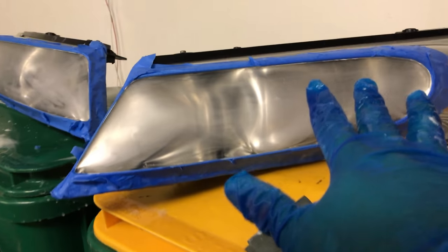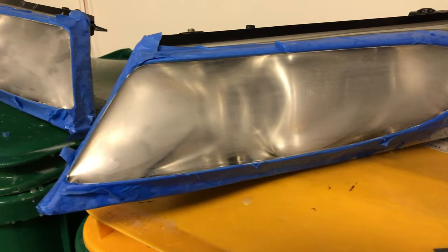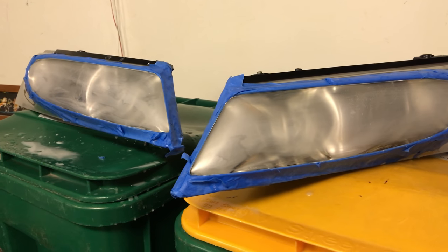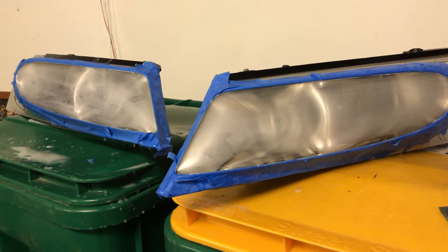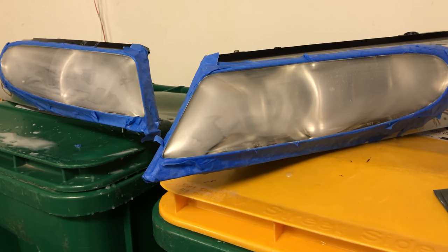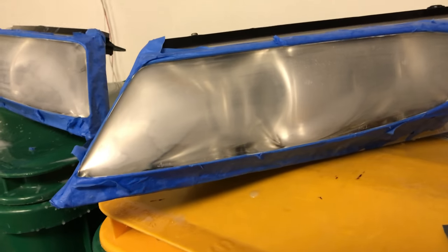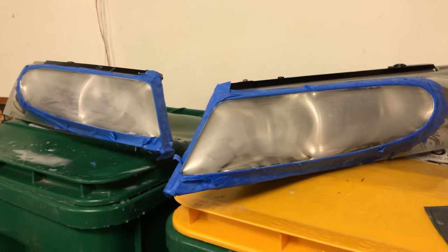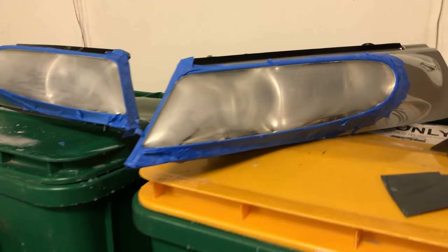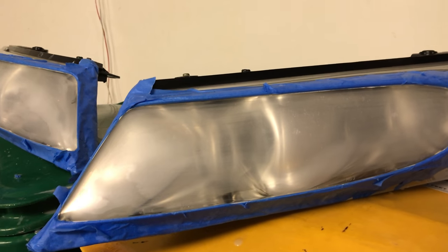Alright guys, good news, bad news — I'm done sanding. I used a couple sheets of 1000 grit paper on both lenses, wet sanded it, and as you can see they're looking a little foggy, which is kind of what we'd expect. To be honest, you can actually clear coat them at this point after 1000 grit — some people like that because it's got a nice key and tackiness so it will absorb the clear coat and hold it really well. Now I am kind of bugging out — my buddy who had an auto shop told me clear coat is kind of like water, so if it's all foggy you can just put water on it and that sheet of water will act like a clear coat so you'll see what it's going to look like.